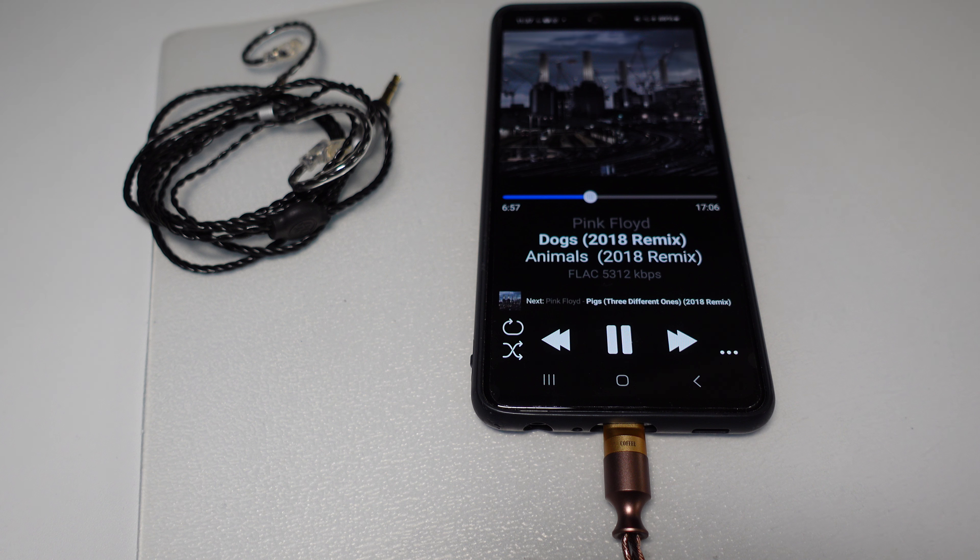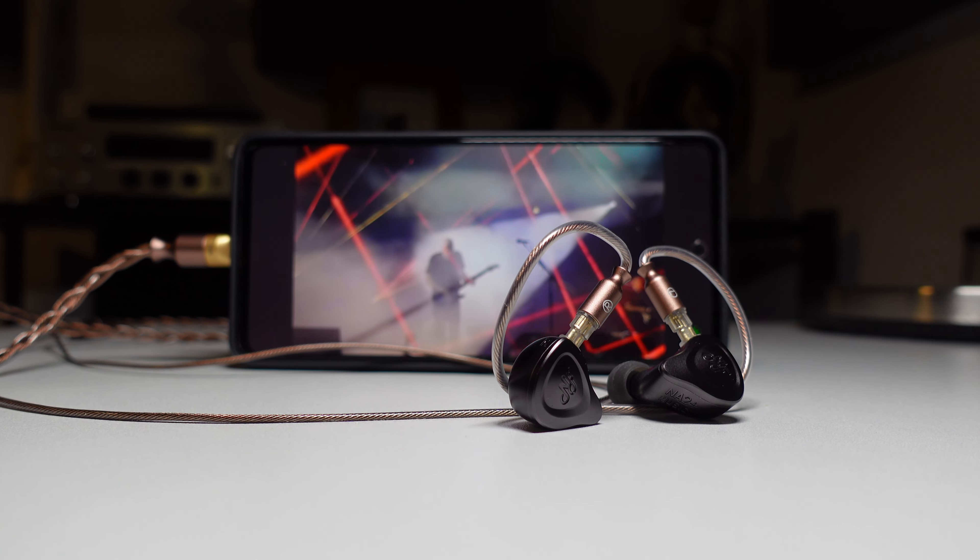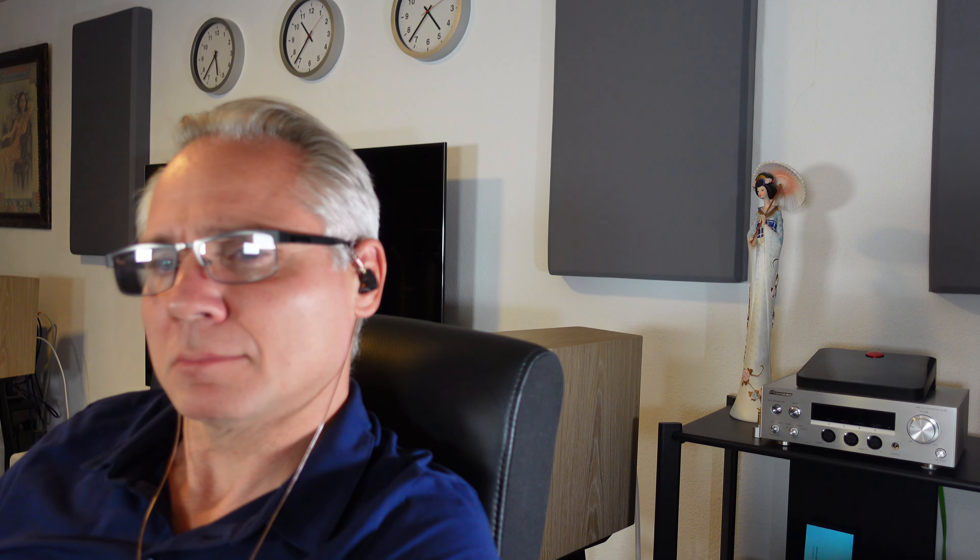The bass response is another area where the M130B truly excels. The low-end frequencies on Dogs, particularly during the rhythmically intense sections, come through with greater depth and authority. The M130B delivers a punchier, more controlled bass that adds weight to the track without overwhelming the midrange or obscuring finer details. The rumbling bass lines feel more solid and defined, enhancing the overall impact of the song's powerful groove. The treble is smoother with less harshness, lending the overall sound a warm, pleasing character that's perfect for extended listening sessions. David Gilmour's guitar solos and the sharper vocal lines benefit from this smoothness, avoiding potential fatigue from a harsher, brighter treble. The M130B strikes a balance between clarity and warmth, delivering high frequencies that are both detailed and easy on the ears.